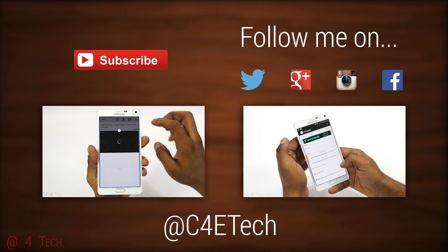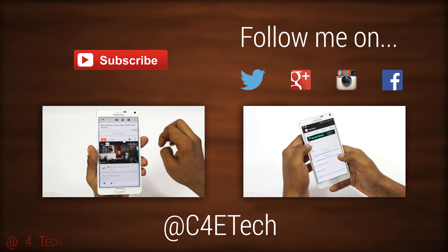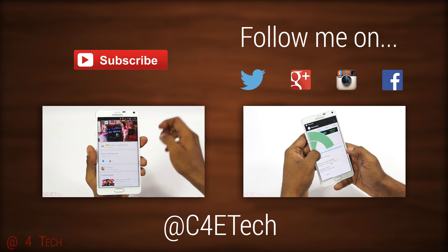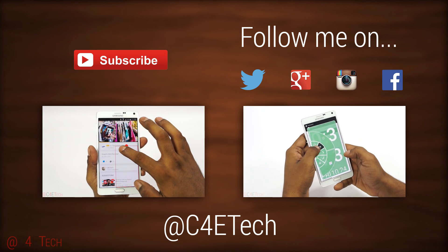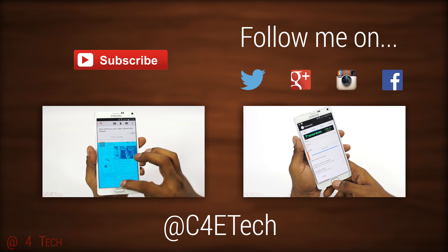I hope you guys liked the video and found it useful. If you did, please give this video a thumbs up, and for more videos like this, do stay subscribed. Thanks a lot for watching — this is Ash from C4ETech signing off. You guys have a great day, bye-bye!